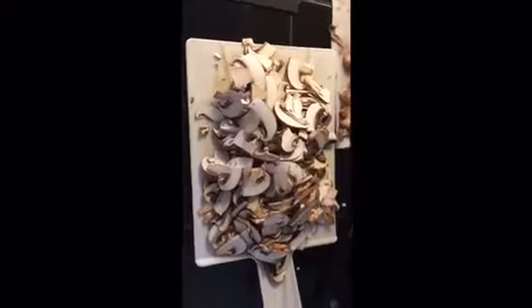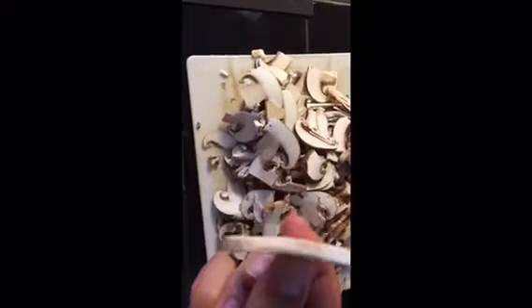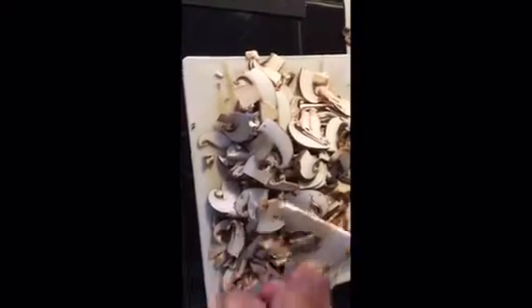We are starting by prepping the mushrooms. We just washed them and now we're going to chop them up. We simply slice off the stem and then cut them across lengthwise — about this thick is good, or a little thinner. They do cook down quite a bit.